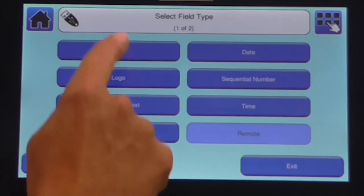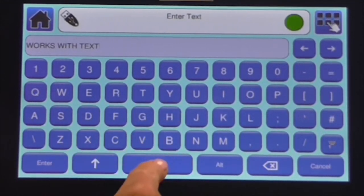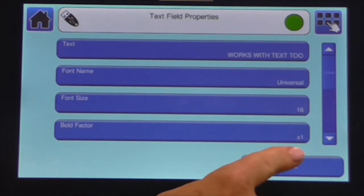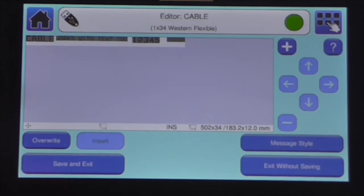The field insert option ensures that message fields are correctly spaced around the new content and removes the need to manually move fields to accommodate the new content. With a choice to either insert or overwrite message content, operators of the Lynx 8900 can quickly tailor messages and speed up their product changeovers.